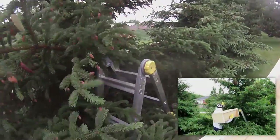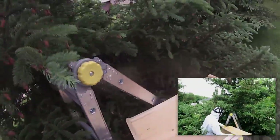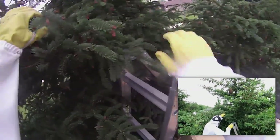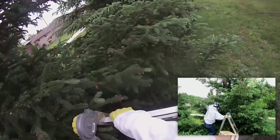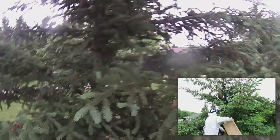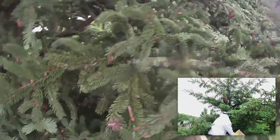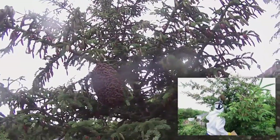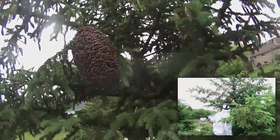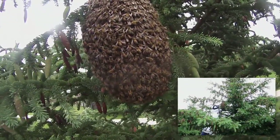So we are climbing up a tree to try and rescue some bees. Swarm up here. So there they are — they are fairly close. Lots of bees in this swarm, all very calm.